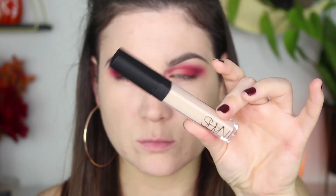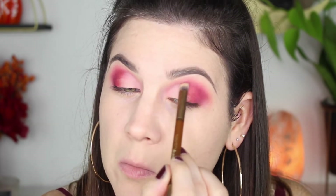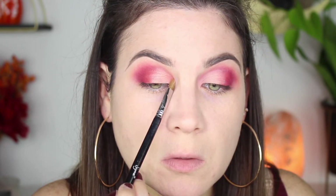For concealer, I'm taking the NARS Radiant Creamy Concealer and putting that right in the inner portion of my lid, then blending it out with my finger. This is like a half cut crease — I just like to clean up the inner portion so that the shimmery shade really pops and everything looks a little cleaner. Then I'm taking the shade Santa Monica, which is a really pretty peachy gold color — I feel like I've seen this shade before in the Too Faced Natural Love palette.